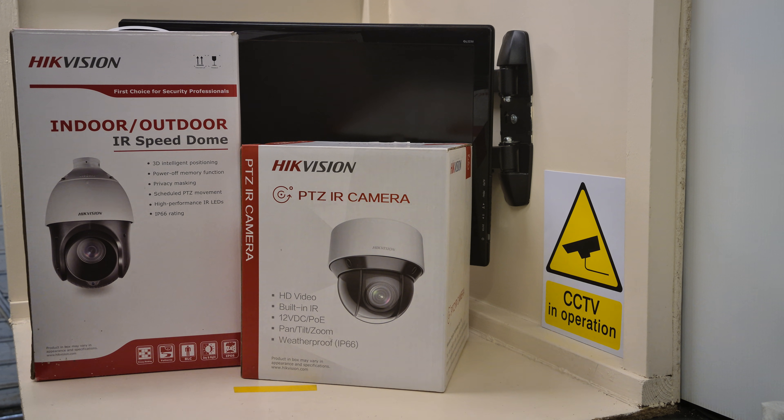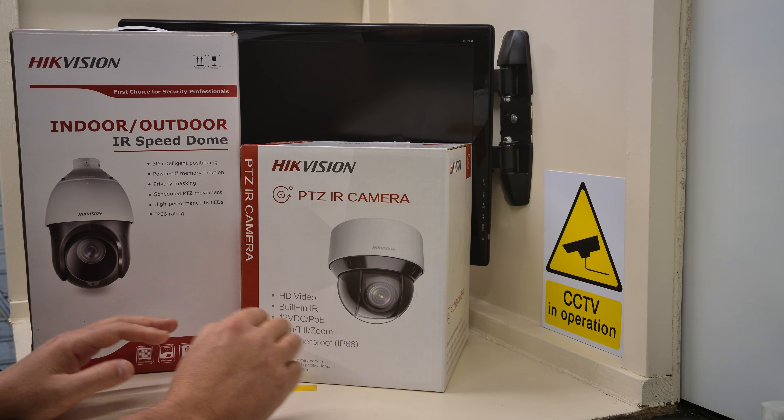Hi guys, welcome to another video from Paul here at CCTV Systems UK. Today we're going to talk about Hikvision PTZ cameras.